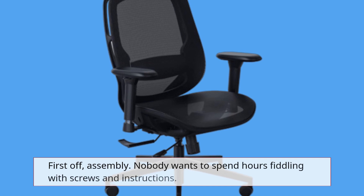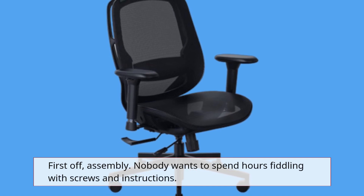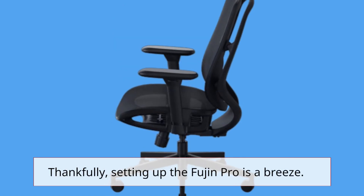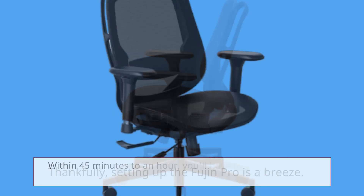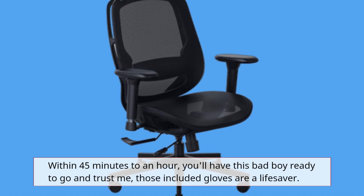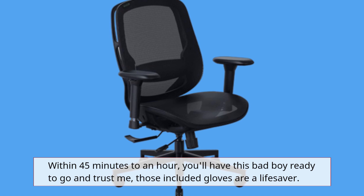First off, assembly. Nobody wants to spend hours fiddling with screws and instructions. Thankfully, setting up the Fujin Pro is a breeze. Within 45 minutes to an hour, you'll have this bad boy ready to go — and trust me, those included gloves are a lifesaver.